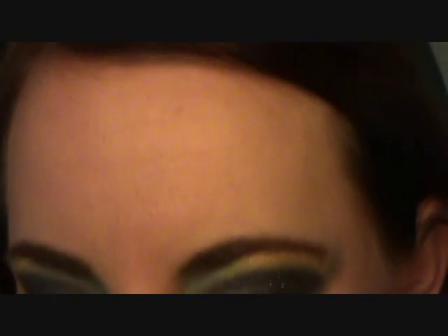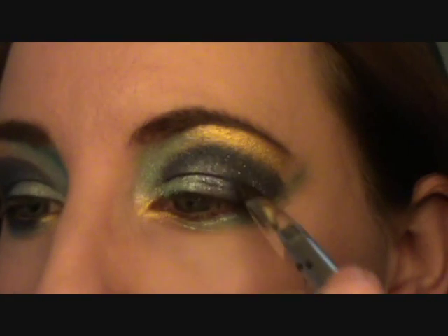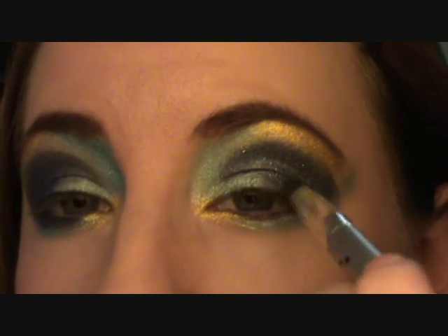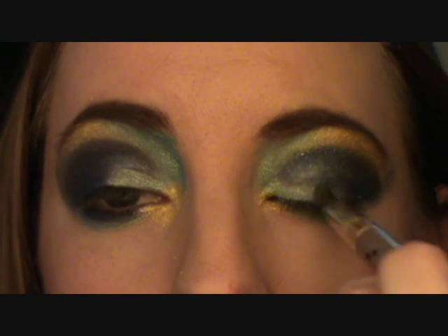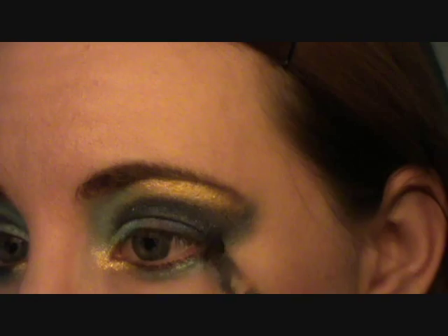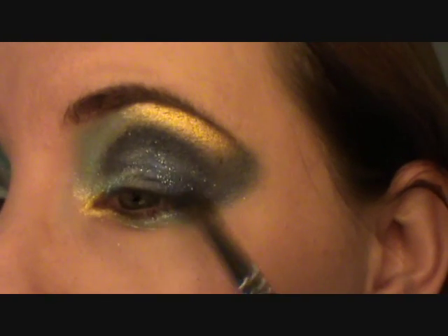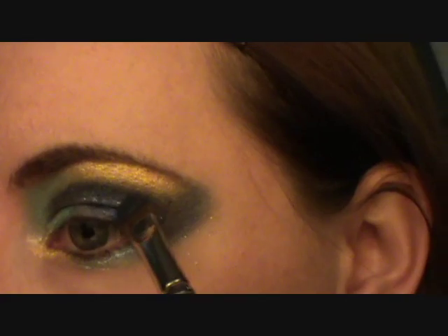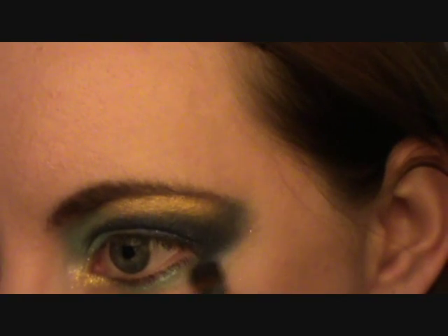You want it bold because it's Priscilla Queen of the Desert, but you also want to get rid of any harsh lines and just connect them. You get such a bold line here — if you just take a clean brush and circle on top or pat it, it'll get rid of any harsh lines. Then you can go over it again with the blue if you want.